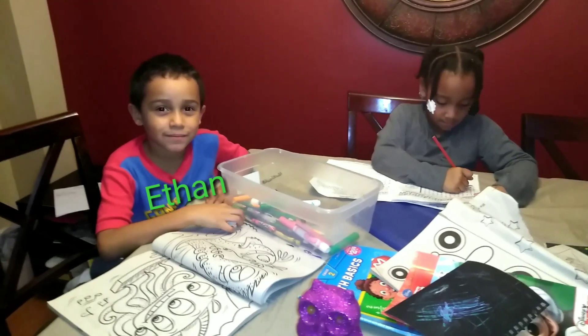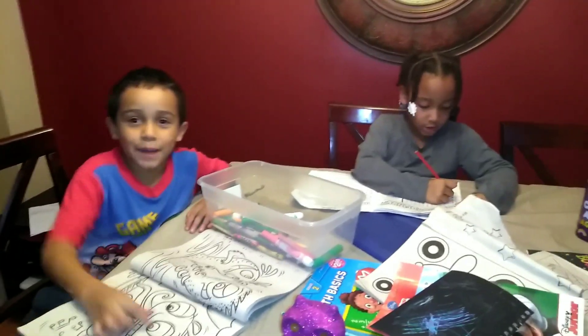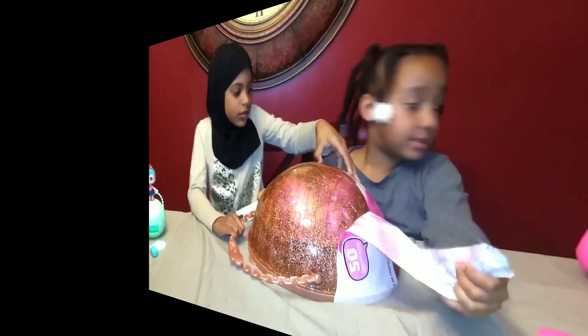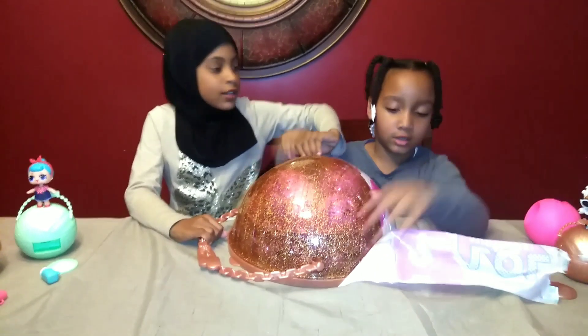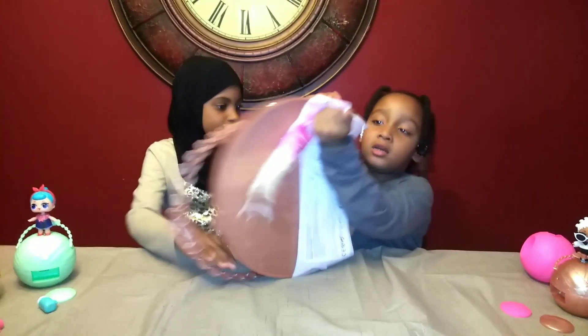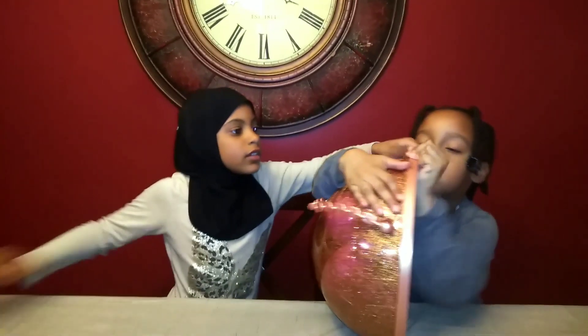We're coloring. I'm making a book. You're making a book? Yep. Well you better get to coloring before your parents get back. Hold on guys, I'll be right back. Oh my goodness. Help her. Sammy, put it down.